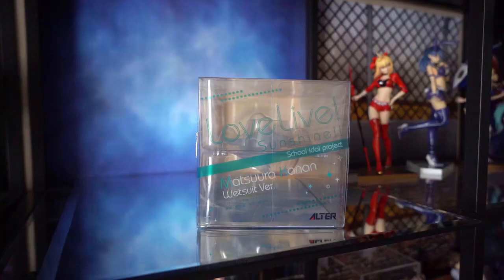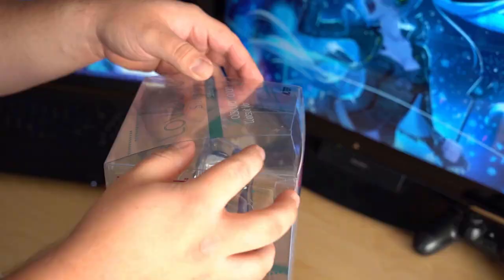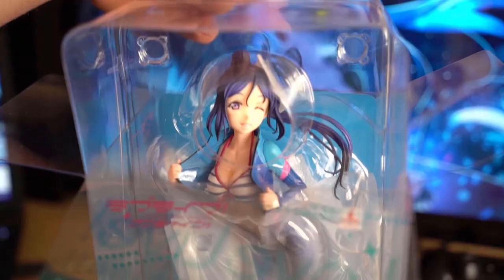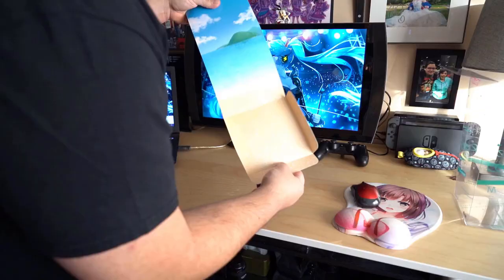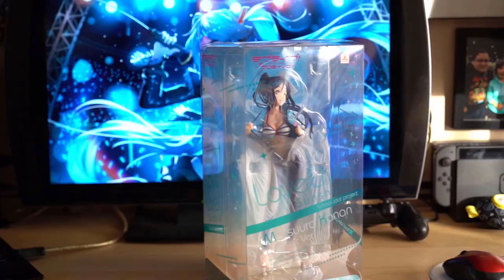The box is remarkably simple — you have your average top opening that says Love Live Sunshine, the character's name, and the Alter logo, which is repeated on the opposite sides. The top opens to reveal Kanan in a nice secure plastic packaging. The main problem I have with the box is the lack of a proper insert. Instead of giving us an image of the illustration it's based on, they gave us a photo of the figure, which on a clear box I don't really see any point in since you can already get a good look at the figure.